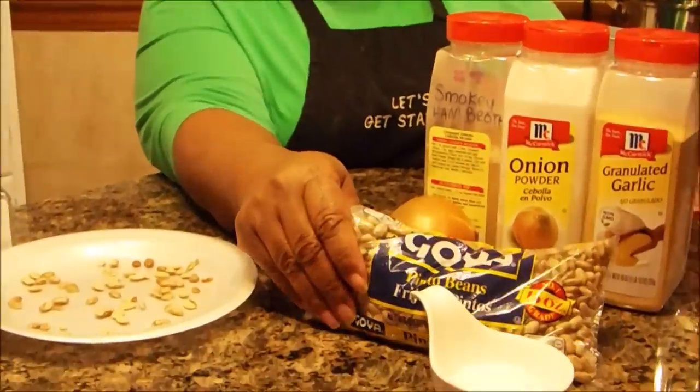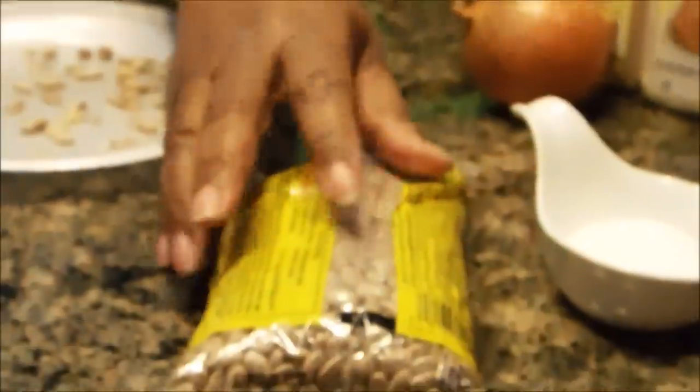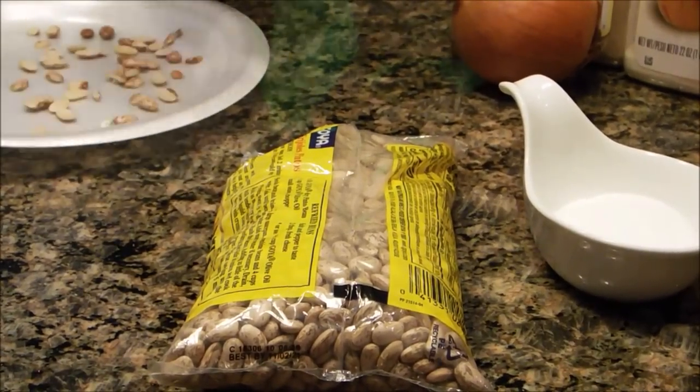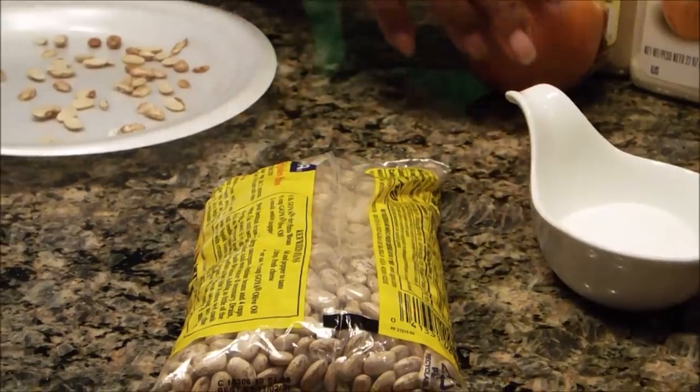I'm just going to make my pinto beans. Let's get started with the ingredients that you're going to need. Of course, you're going to need the pinto beans, and here they are. This is what they look like, because pinto beans are different from just red beans. A lot of people like red beans and rice — I like pinto beans and rice.